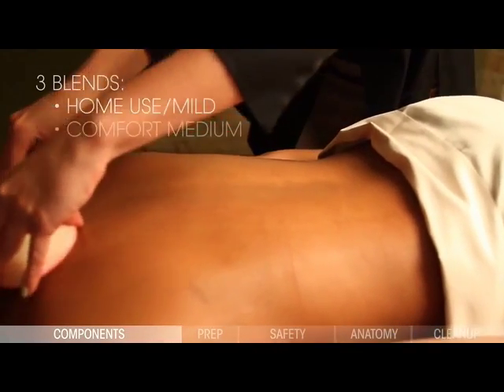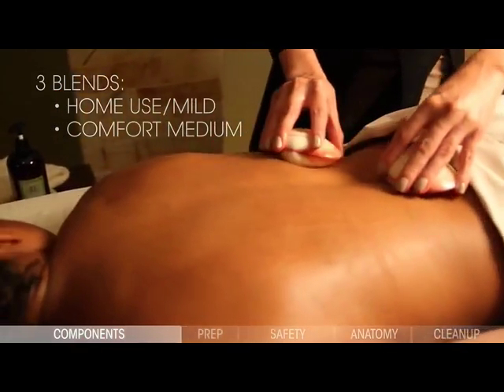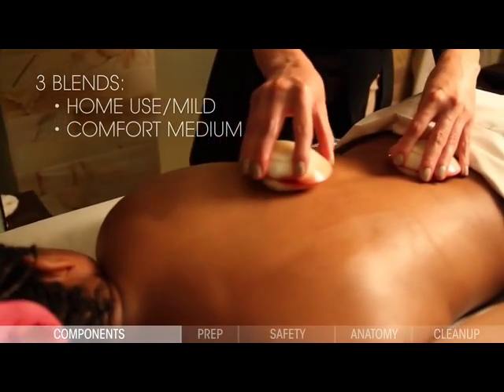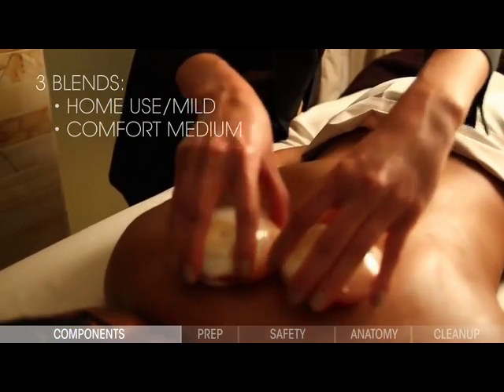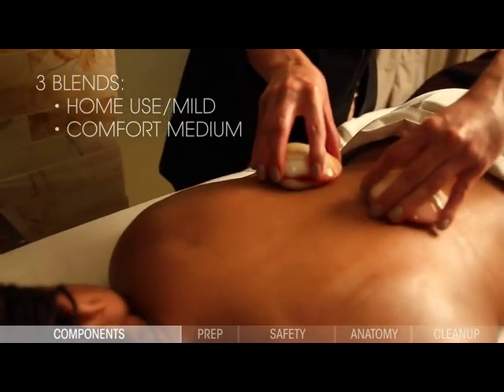The comfort blend medium heat blend is a more moderate heat. It is ideal for use in manicures, pedicures, and for targeted work in a few specific areas. This blend will stay warm for up to an hour.